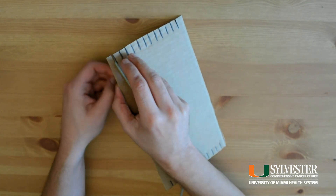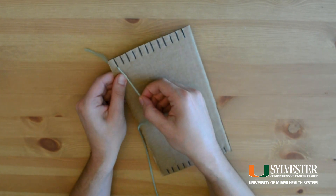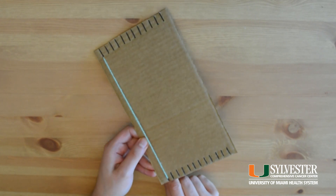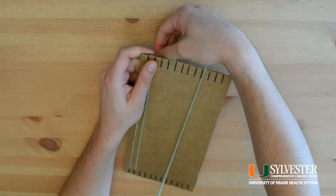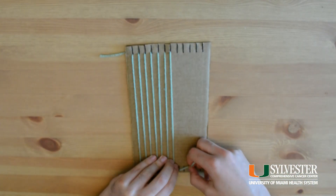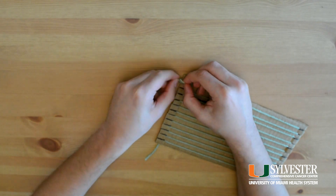To warp the loom, simply tie your yarn in a knot and put the knot at the back of the first tab on top. Once your knot is secure, warp across the front of the loom. Bring the warp around the tab in the back of the loom and then back across the front. Keep warping until the end and tie your warp thread in a single knot at the back of the loom.